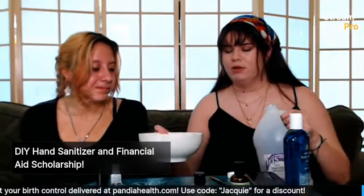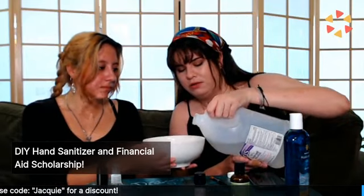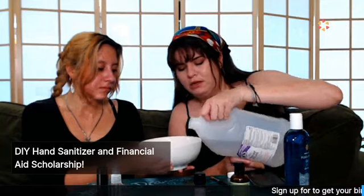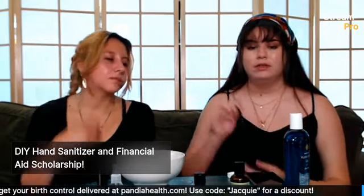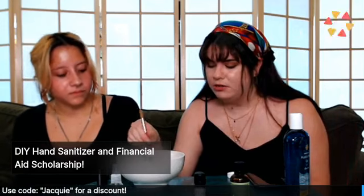Then we're going to slowly add the alcohol — just gently — because the mixture should be more clumpy than liquidy. Now we're going to use a paintbrush we washed and slowly mix it together.